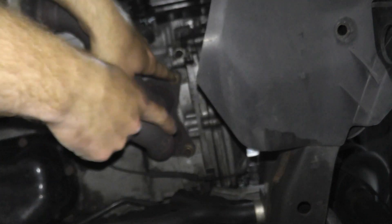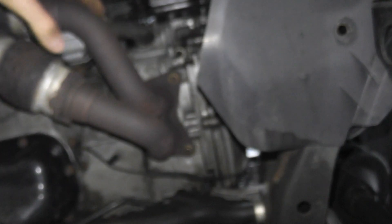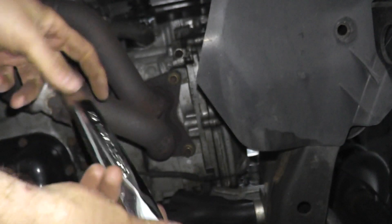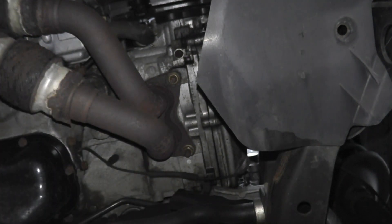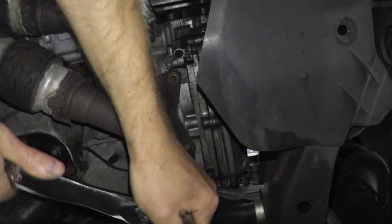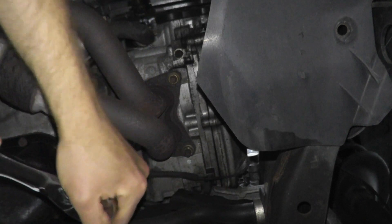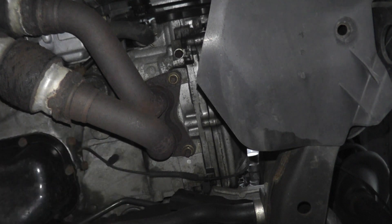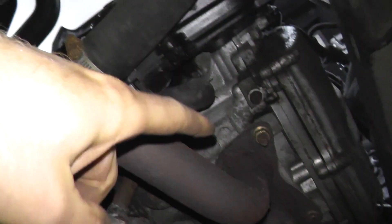I have three fasteners — you can see two right here and there's another one behind it. These are typically 13 or 14 millimeter fasteners, and I'm using a half-inch drive ratchet because the handle is longer compared to a 3/8 drive, so I get better torque. Don't over-torque it though. Everything is nice and tight. Take the five minutes to do this because these catalytic converters are really expensive. This is the driver's side — I checked the passenger side off camera and everything is tight there too.